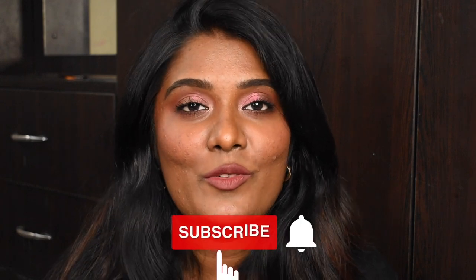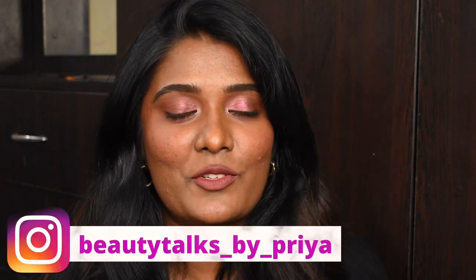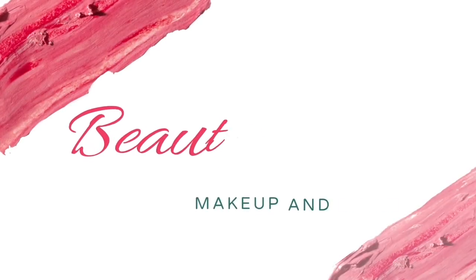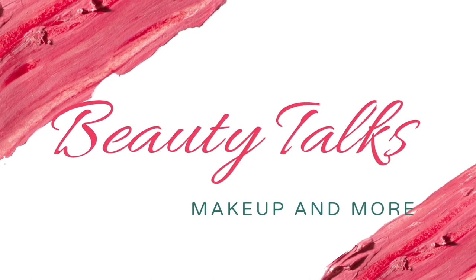Hello guys, welcome back to my channel! In today's video I'm going to show you how to create this makeup look. This makeup is super cool, super fresh, summer-friendly, and lightweight. If you want to know how I created this look, do continue watching. Don't forget to subscribe to my channel and follow me on Instagram. Without further ado, let's quickly jump into the video.